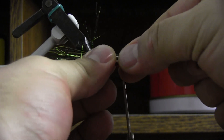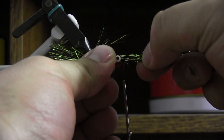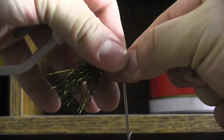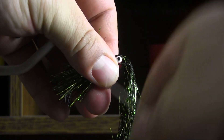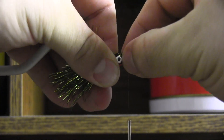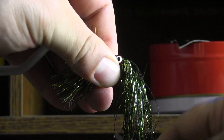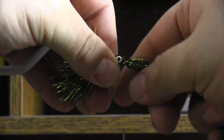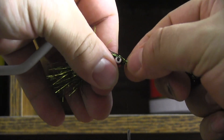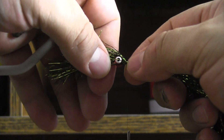I'm going to tie it in something like that, and then you want to leave yourself enough off the front as well. Something like that should do it.